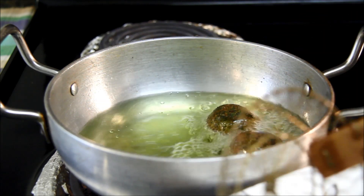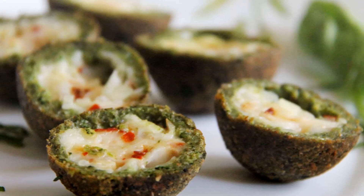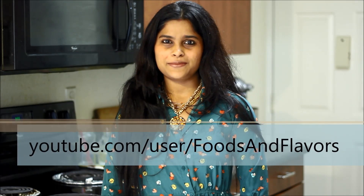Cheese balls are ready to serve. Do try these spinach cheese balls and let me know how they turn out. For more quick and easy recipes, you can visit my blog www.foodsandflavorsbyshilpi.com or you can also visit my YouTube channel — don't forget to subscribe to it. Thanks for watching today's video. See you next time. Till then, happy cooking!